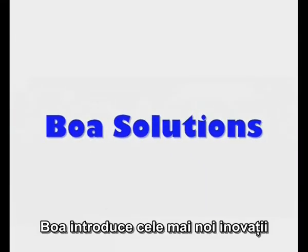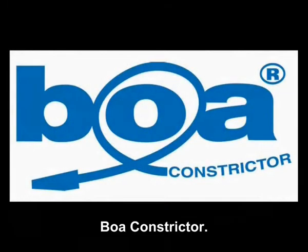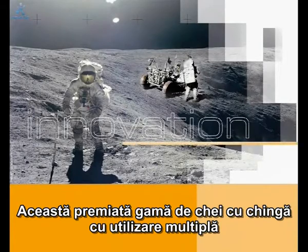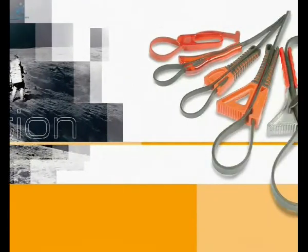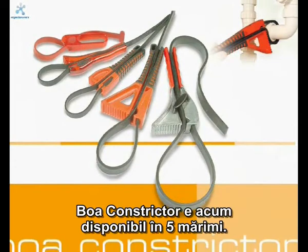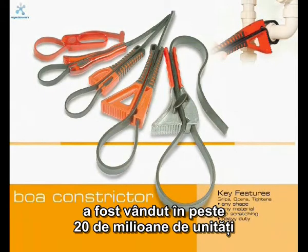Boa Solutions introduces the latest hand and power tool accessory innovations. The Boa Constrictor, this award-winning range of multi-use strap wrenches gets around the jobs you can't. The Boa Constrictor is now available in five sizes. This original UK manufactured product has sold nearly 20 million units worldwide.